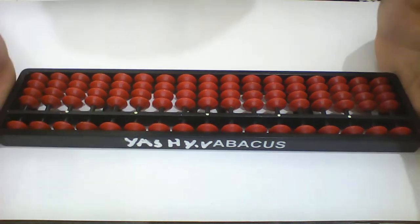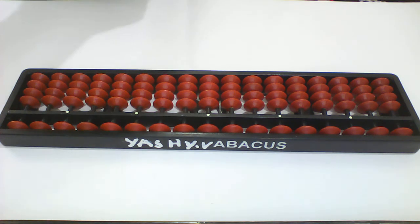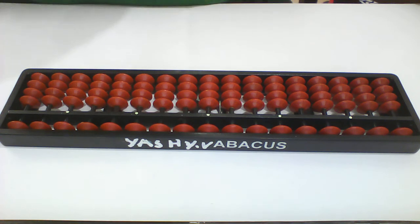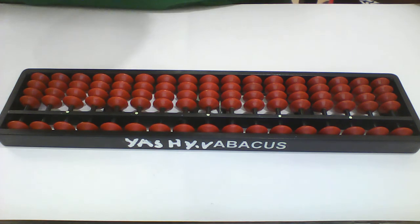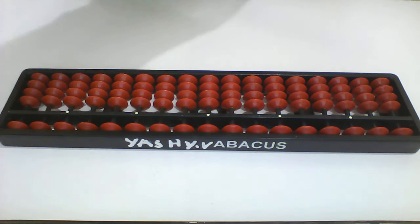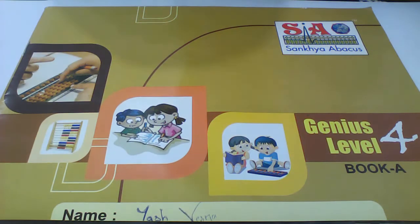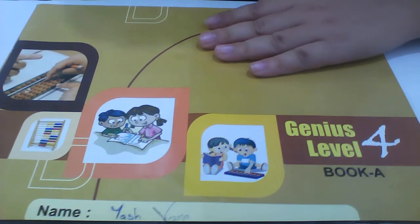Now I'll show you the book for the fourth level. Wait a minute — this is the fourth level of the genius level. It's called the genius level. Here is the genius level book, so let's do it.